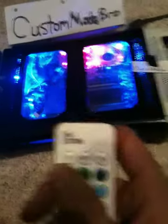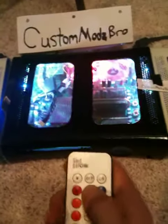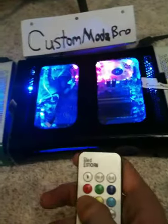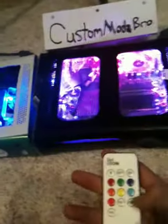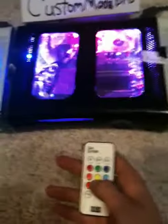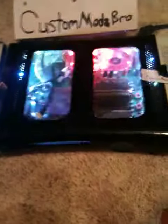Got the LED Storm here. The choices on my LED Storm: red, white, green, blue, orange. This one, this one. Oh, I didn't fade — my bad. Recycle — this is my favorite one, just keeps changing here. And then strobe.